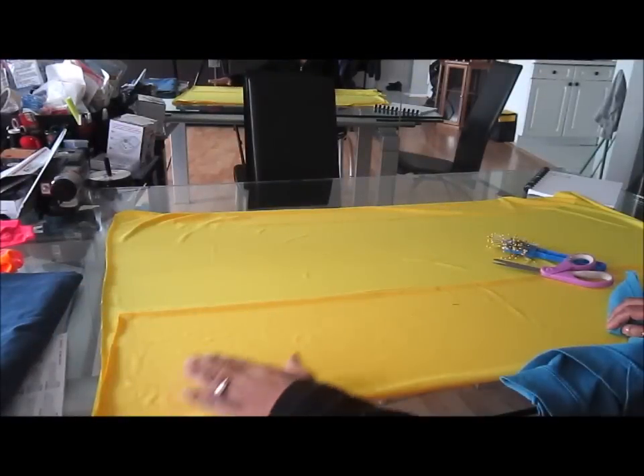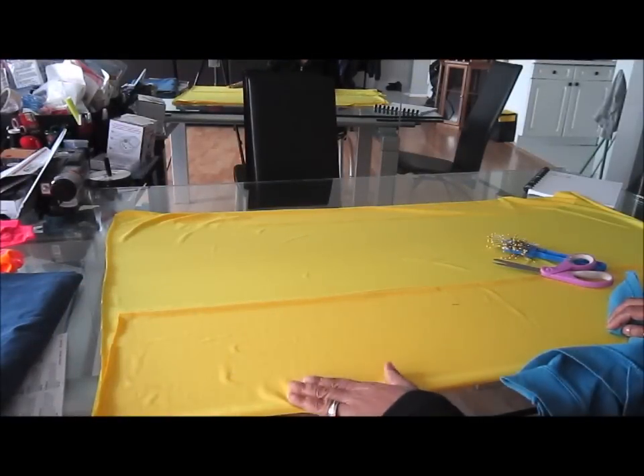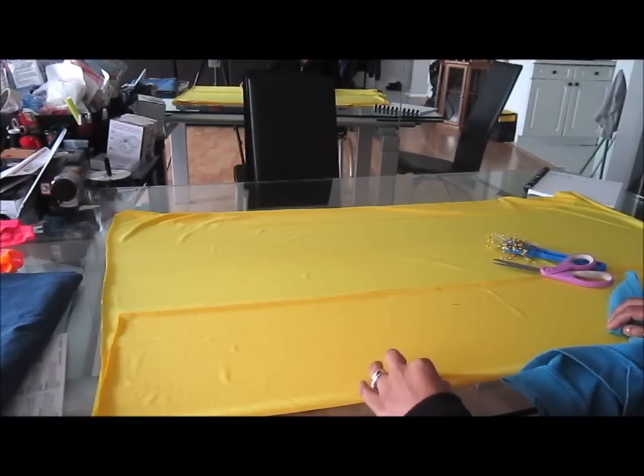I want the top of my dress to be this color — I love this color, this bright yellow. It's wonderful for the spring and summer.